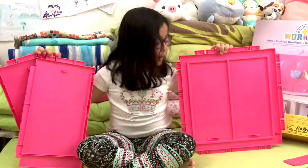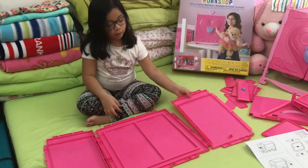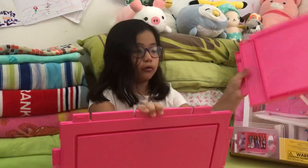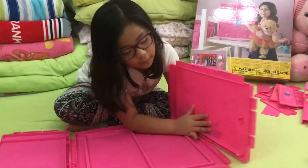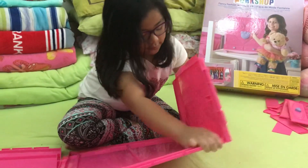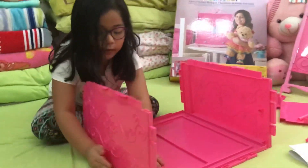First we need pieces B and C — the back panel and the left and right panels. We need to connect B and C to A. You can see the holes right here, and then you put it over here. Now I connect B and C to letter A, and then connect C right here.